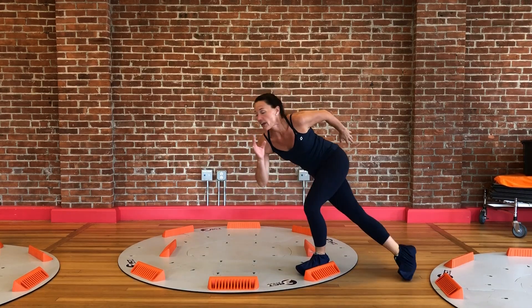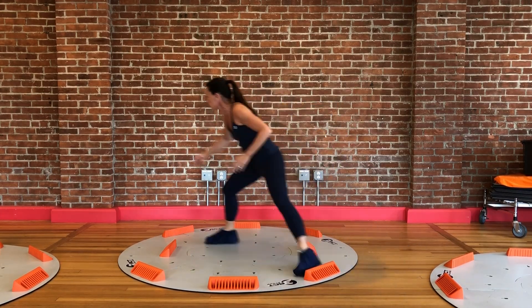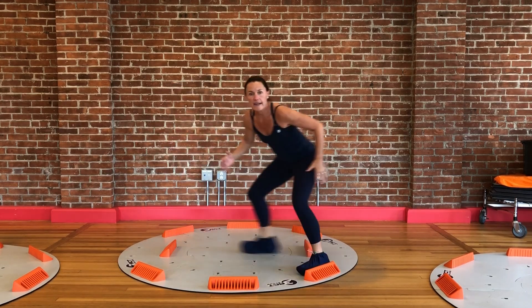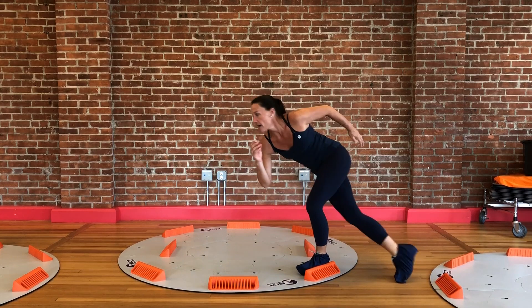So this is a lateral skater slide, and what I'm really working on right now is challenging my whole lower body. I really load up those glutes, hamstrings, and quads.